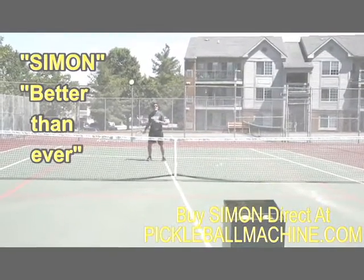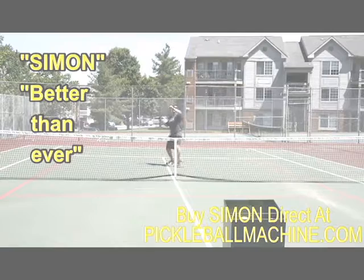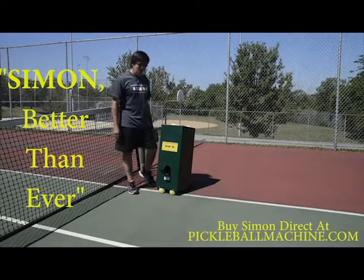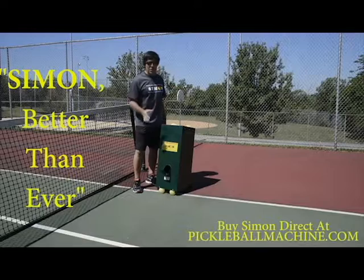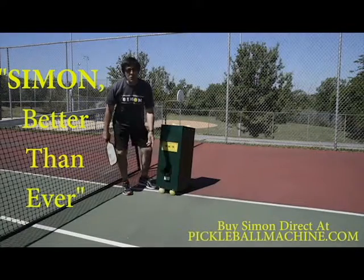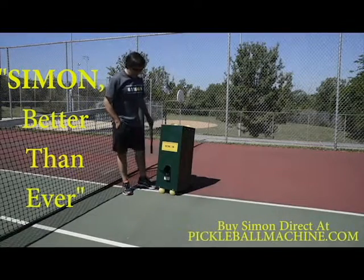I'm going to practice diagonal dinks using Simon and the attached dink ramp. Simon is the only machine in the world that can do this — get that extra clearance to throw perfect dinks over and over until you're totally worn out. I've got the ramp attached to the front, and instead of using the elevation pegs, I went ahead and used a pickleball on the inside of the two front rubber feet. The machine's on.